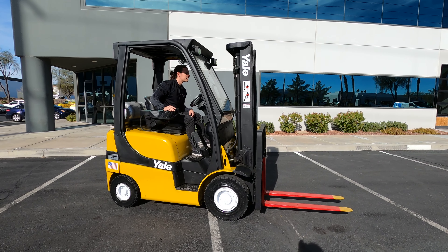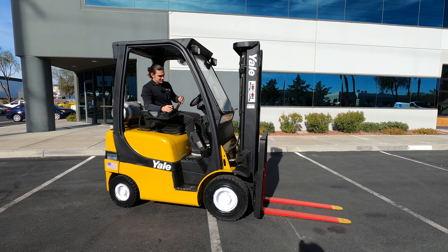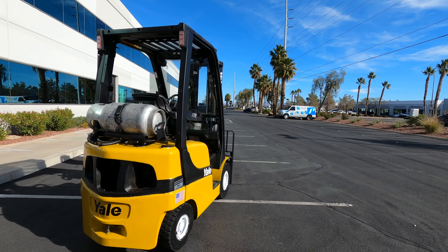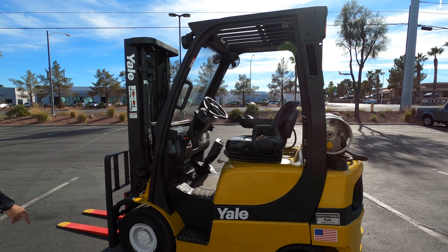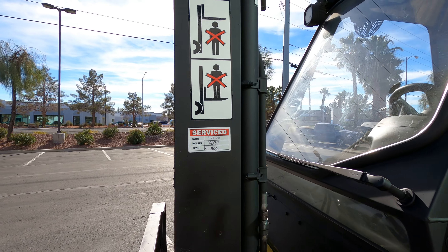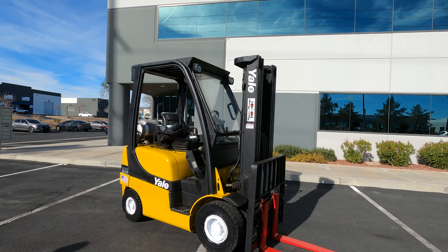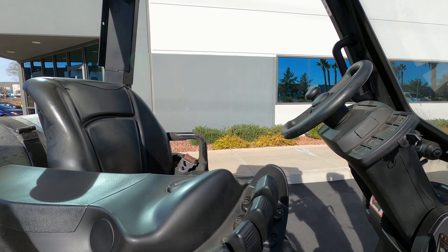Bring that mast back down, tilt it forward just a little bit, pull that e-brake, and hop off the machine. We'll get a nice 360 walk around of the forklift. Got your service sticker right there — freshly serviced. Got the Zerks greased up, oil's been checked, filters are good, just cleaned up and looking pretty as well. And then the spec plate is going to be right here, right underneath the dash.